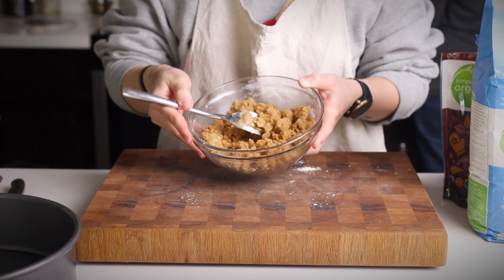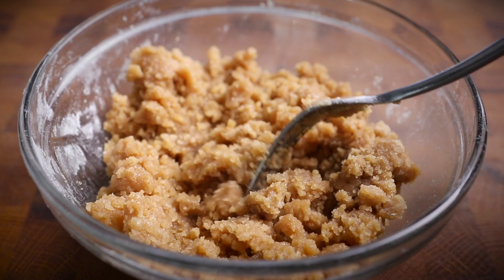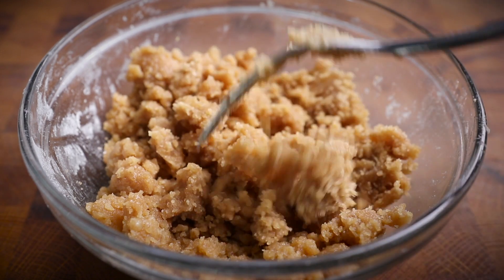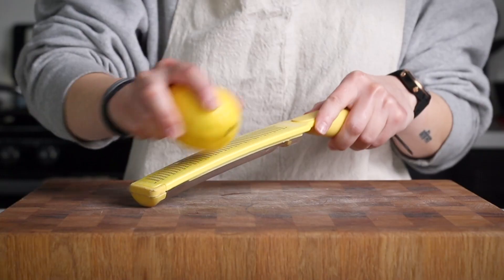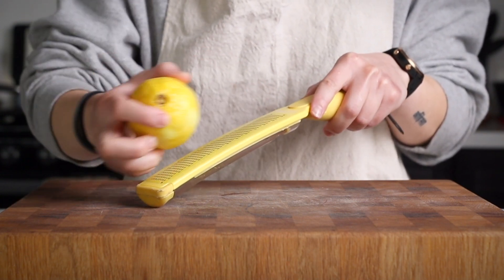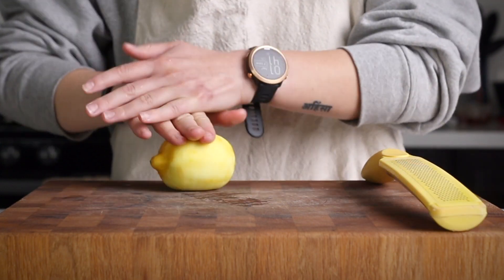Now set that crumb mixture aside and we're going to move on to the actual cake base. We're also going to take a moment to juice and zest one medium lemon. For me, this yielded about a tablespoon of lemon zest. This is going to be for the batter, and we have a few tablespoons of fresh lemon juice, which we are going to use in our icing for the top.